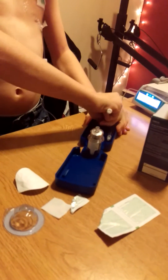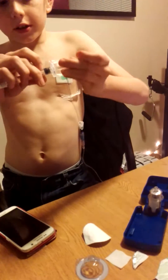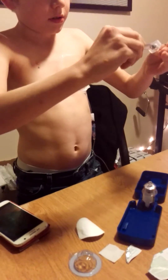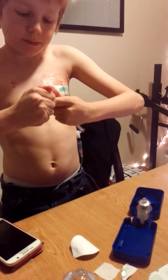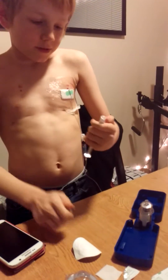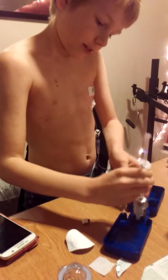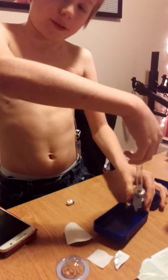That's just beeping because my pump is done. Now take this, put it in here, and then screw it up — well, you don't want to screw it up. Then pull that off, put it on here, and push this through.